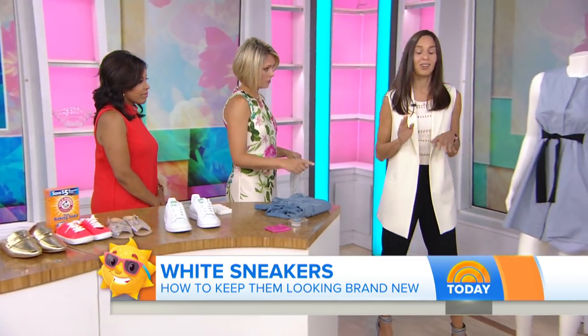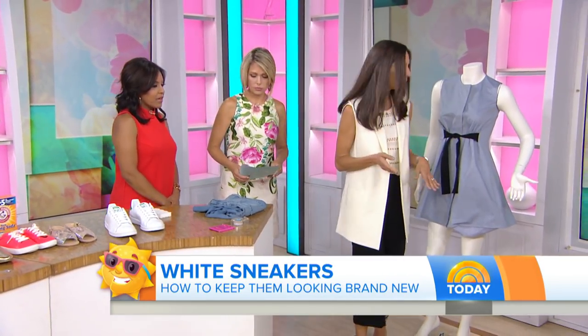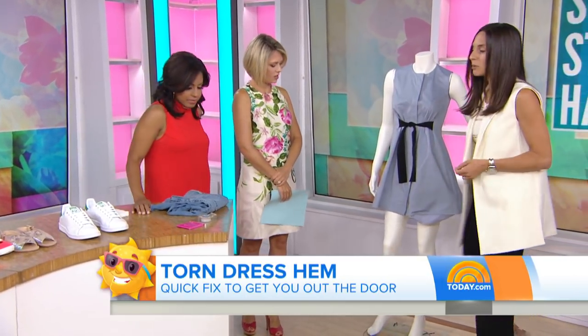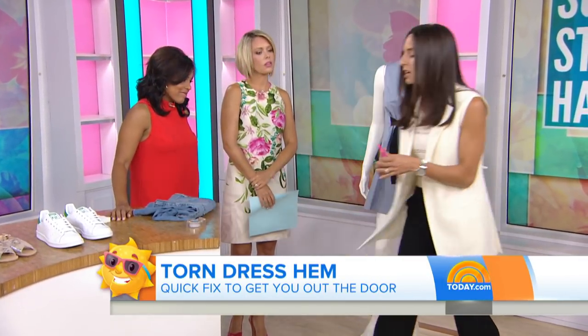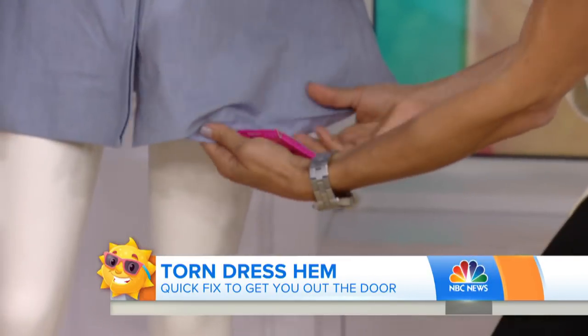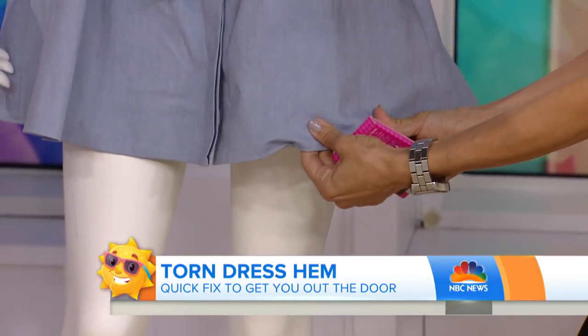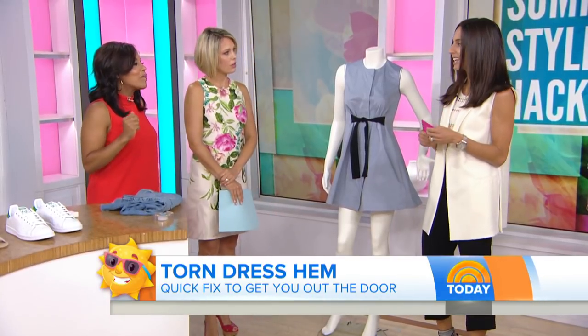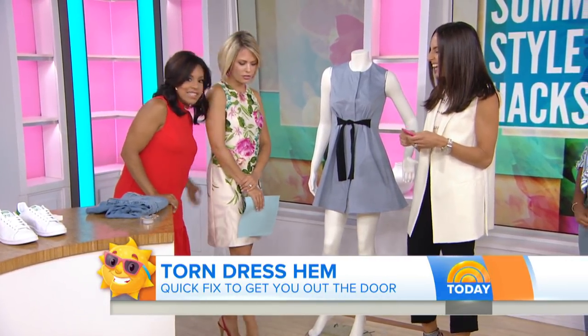When you're on the go and the hem comes out of your dress, double-stick tape is perfect. You can keep these in your bag. Just stick it, and before you have time to get to the tailor, it's going to hold you for the end of the day.